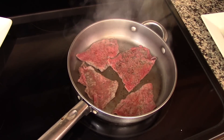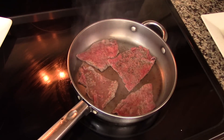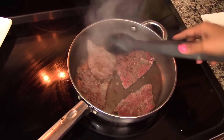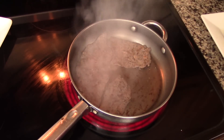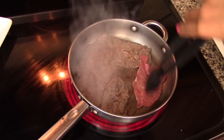Just heat up a skillet. Since the steaks are already seasoned with some oil, you don't need to add any more oil to the skillet. Once it's nice and hot, cook the steaks until they change in color. The steaks I'm using are very thin, so I'll only cook them for about 30 to 40 seconds on each side, just until they change in color. You don't have to cook them completely, because if you overcook them they will be really hard.